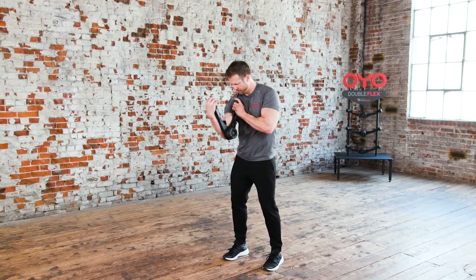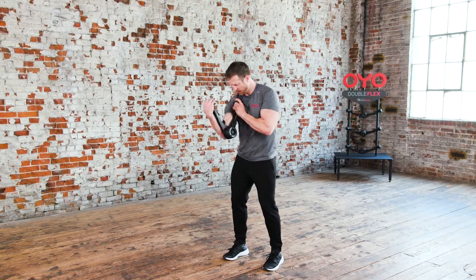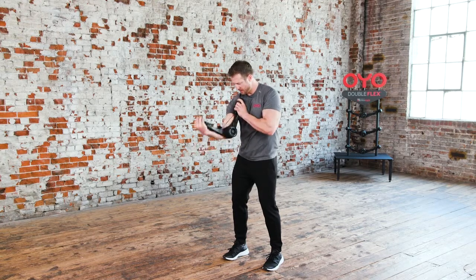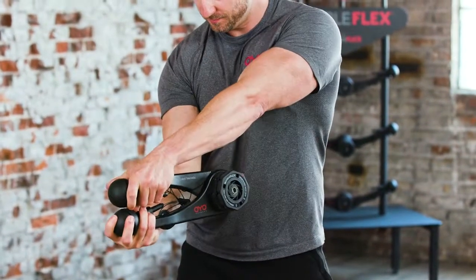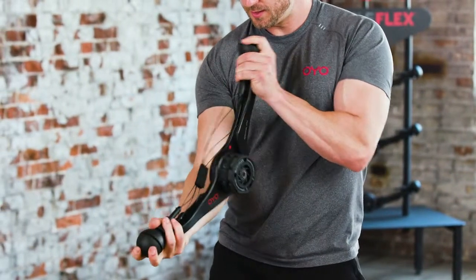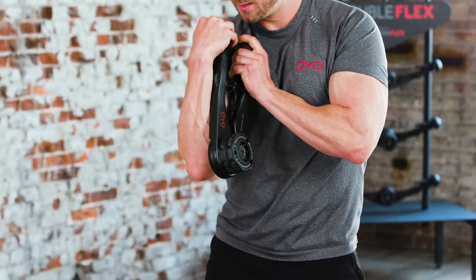Now, moving into the biceps triceps. This is the biceps triceps. Start by curling your right arm to close the OYO gym. Then, with your extended arm as the anchor, close the OYO gym by pressing forward, locking out your elbow as you finish the movement. Return to the starting position and repeat.